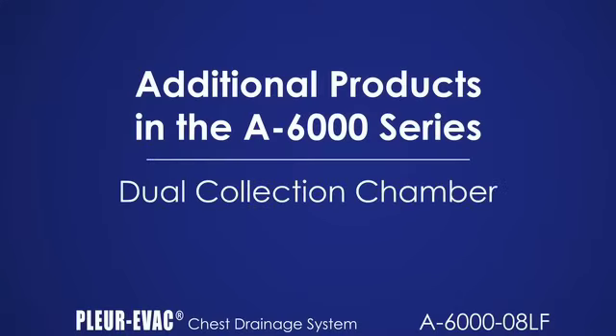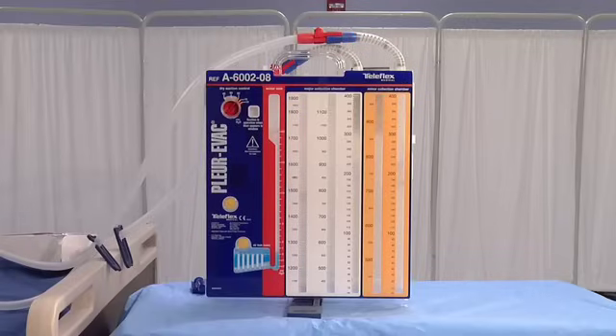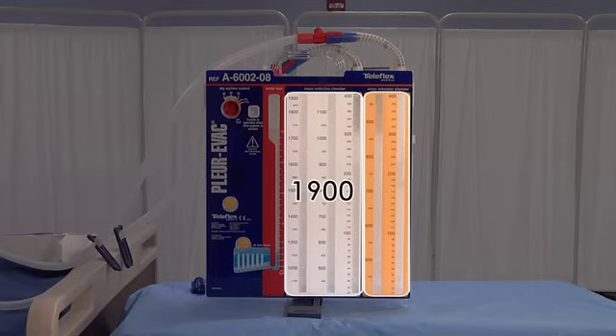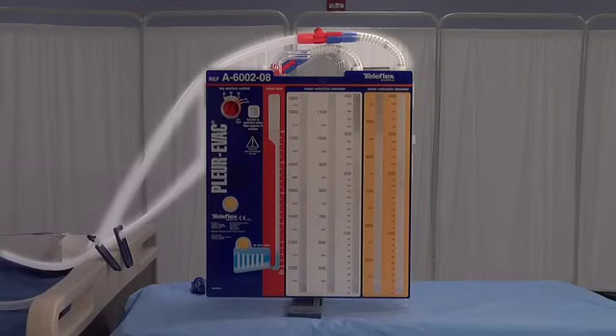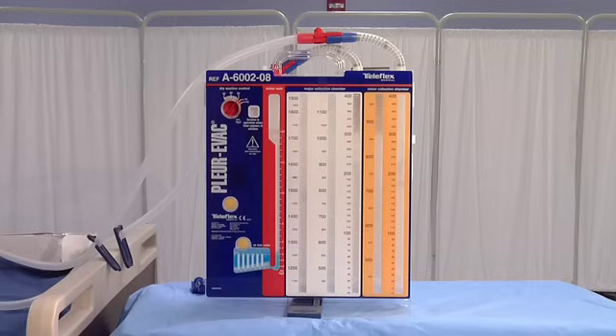The A6002-08LF is a dual collection chamber product that sets up and operates exactly the same as the single-chamber A6000-08LF, except that it has two large collection chambers — 1900 cc and 950 cc — two patient tubes with inline connectors, and needleless sampling ports. With this model, the collection from each separate thoracic catheter can be measured. This is only to be used with a minimum of two thoracic catheters, with each patient tube attached to a catheter.